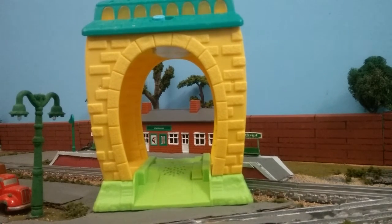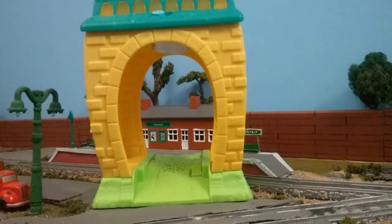This is Fisher Price jump-starting the My First Thomas range. The previous My First Thomas range had very, very cheap looking toys — they don't look very well made at all. And that's not something that I personally want to collect as a Thomas & Friends collector.